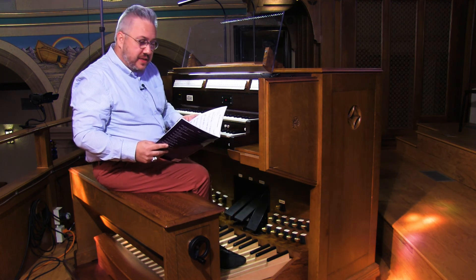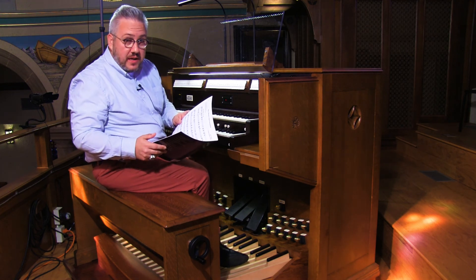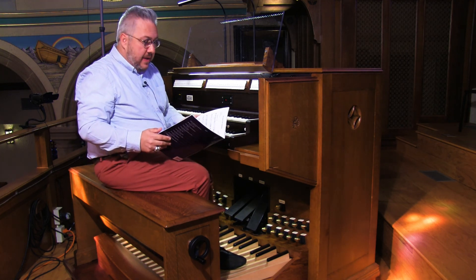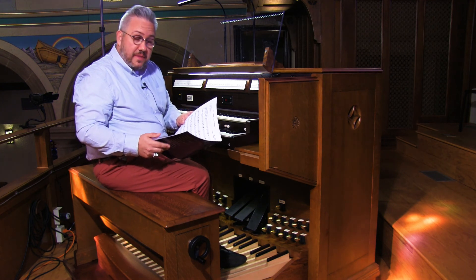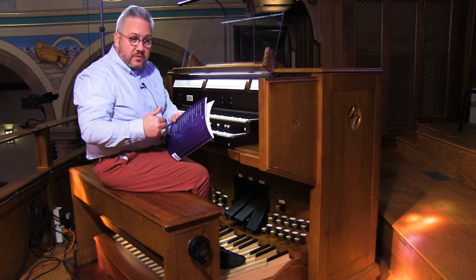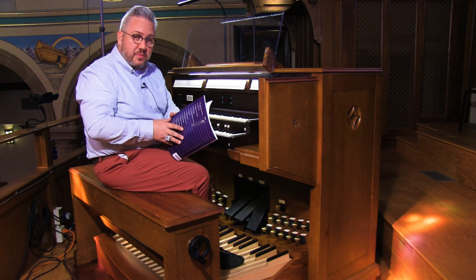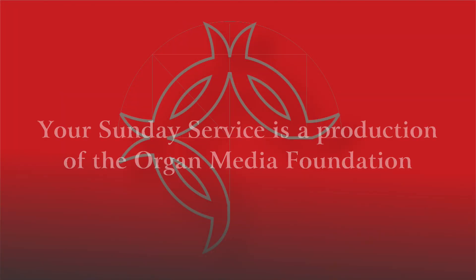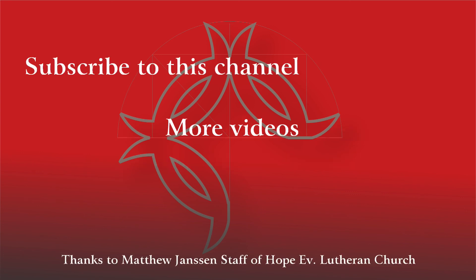Again, that was The Church's One Foundation. If you like this piece, we'll have a link in the description below where you can find information about this collection. If you like this video, give it a thumbs up, and you can also subscribe to our channel — that way you'll get notified whenever a video is posted. We want to thank those who have subscribed; we really appreciate your presence. Again, I'm Travis Evans, and thanks for watching. Thank you.